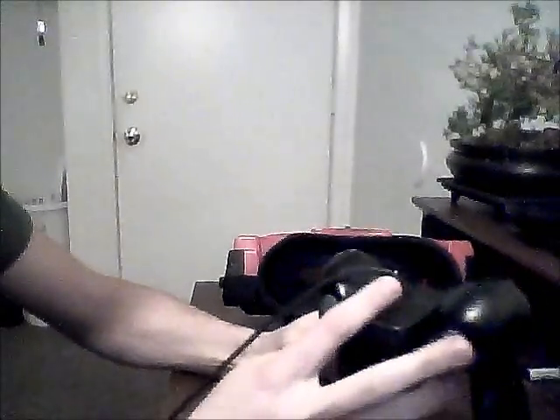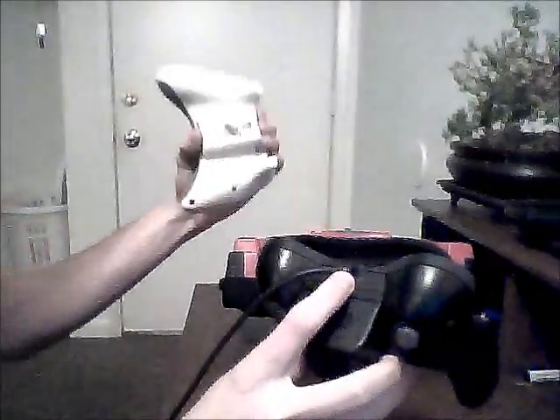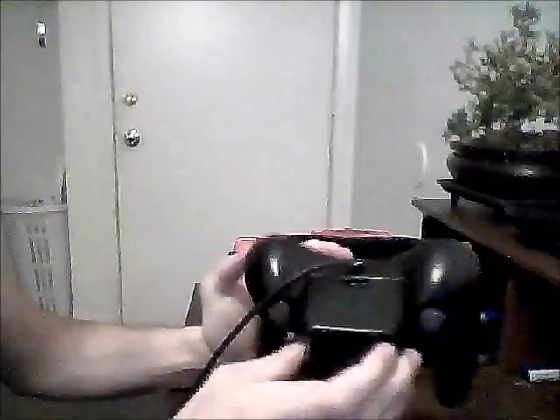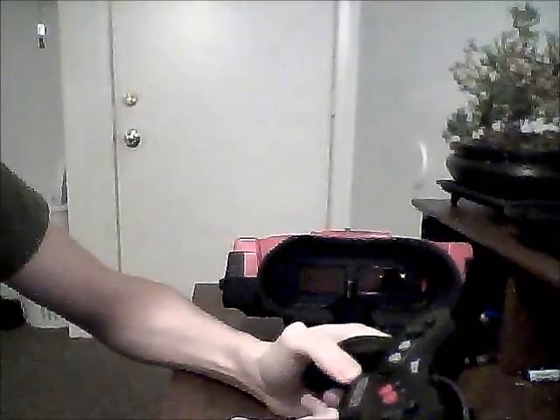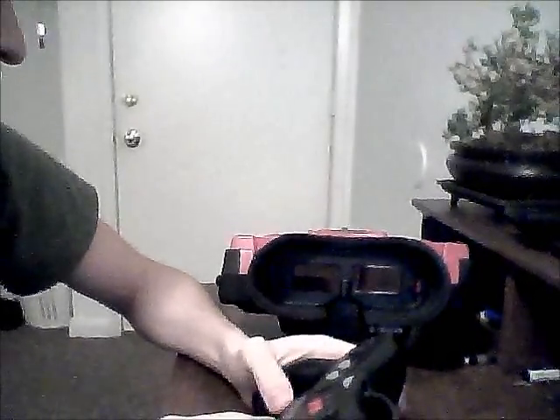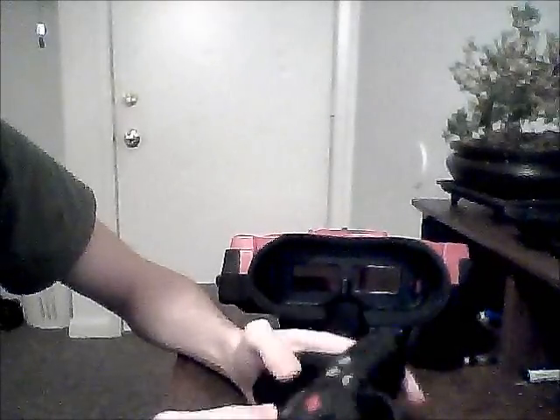Another cool thing about the Virtual Boy controller was the battery pack on it — a bit bigger than what we see on modern controllers. This allowed you to actually take the system anywhere. A lot of people scoff at that because this thing is pretty heavy — probably a good seven pounds — it's not very portable. But I took this thing in the back seat of the car plenty of times, laid down with my seatbelt not very well covering me, and played some Mario Tennis back there.